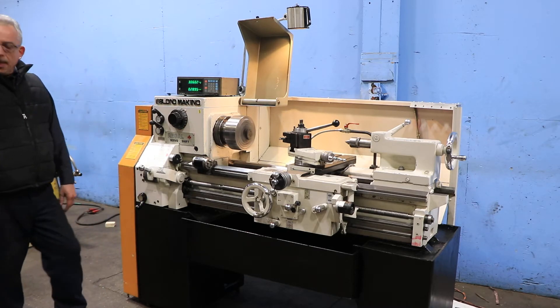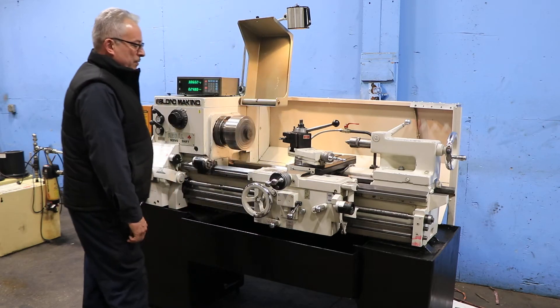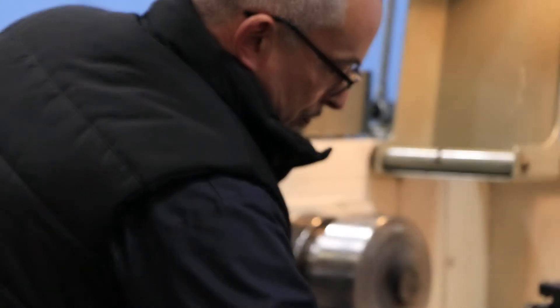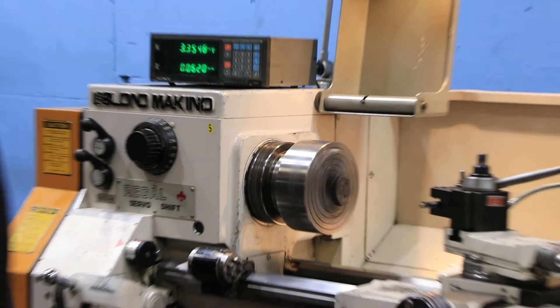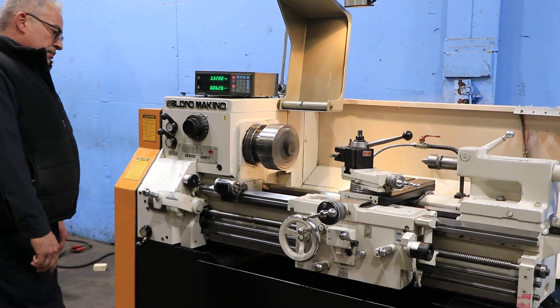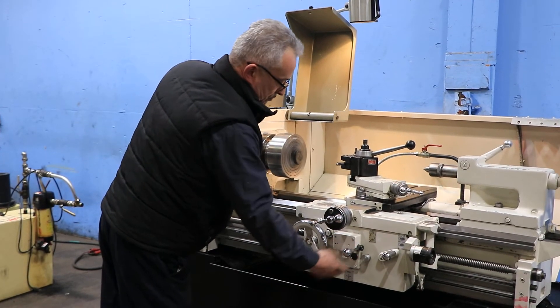Very quiet. He's running the Z-axis — you can see it on the digital readout. And the X-axis — you can see it on the digital readout as well. You can also reverse it. To reverse it on the carriage, you can see it on the digital readout, as well as the hand wheel moving, and reverse the cross slide.